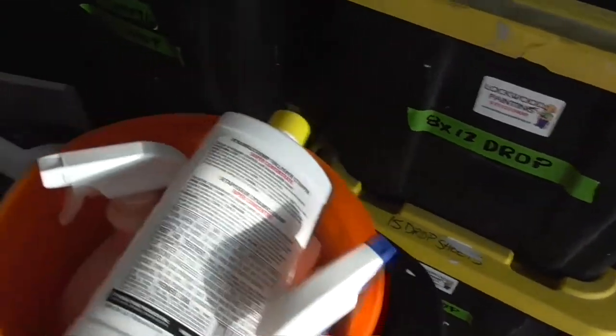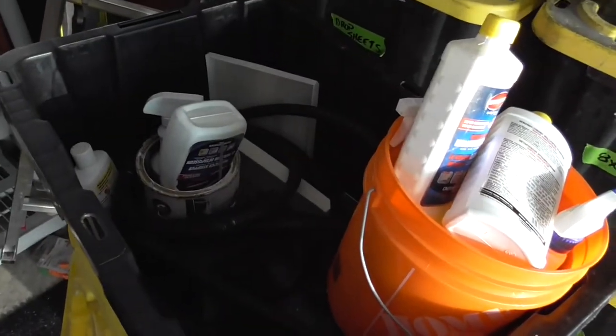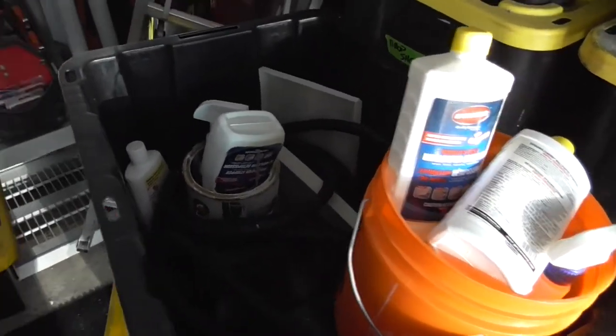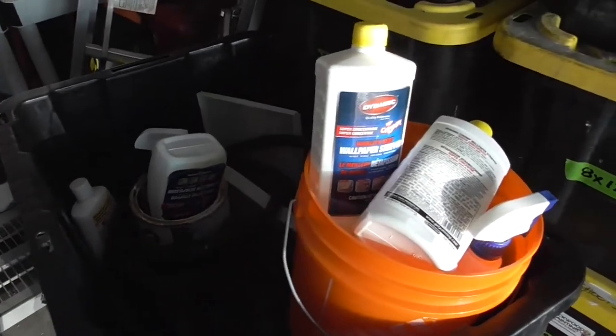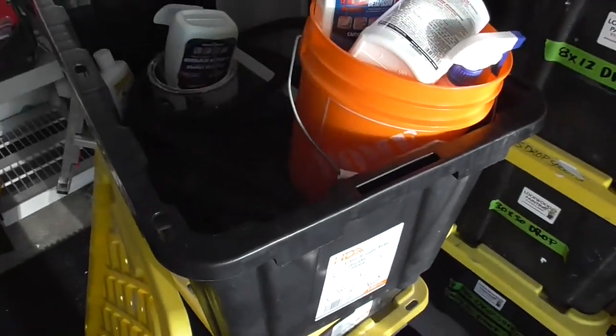We keep that separate from the drywall box because in wintertime things get left in the area and may freeze. So that's what's inside the wallpaper removal box. There it is — that's our storage unit. We keep it close to where we're working. If anybody has any questions on how to set up their own or what the approximate costs are for rental, just message me below and I'll try to answer your questions. Thanks for watching and don't forget to subscribe.